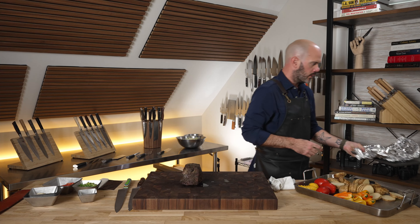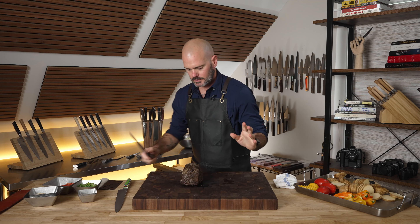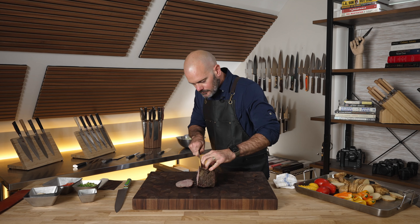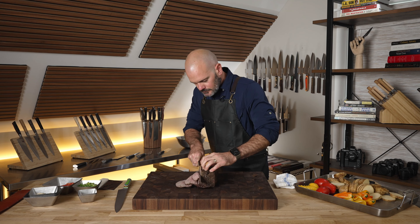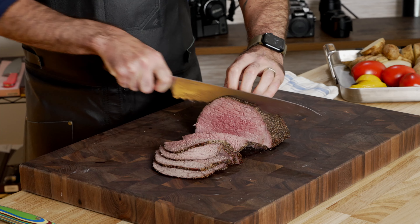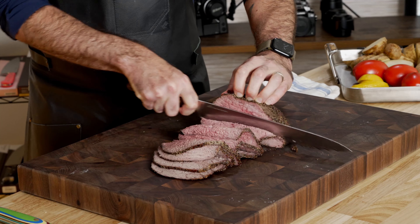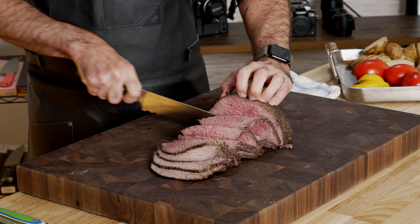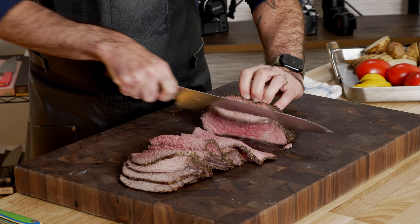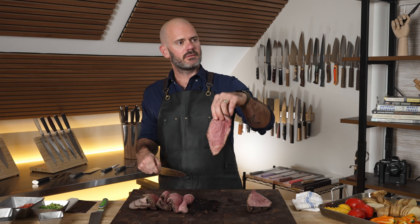Alright, let's slice into this roast. I'm feeling more and more confident with the single bevel. We're going to leave it right there so I don't cut myself — and yeah, it looks pretty darn good to me.